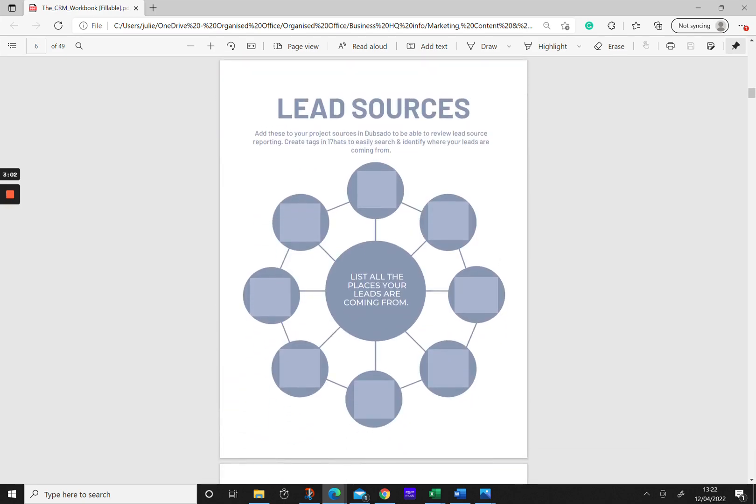It's really helpful at this stage to think about all the different places where your leads come from — whether that's social media, referrals, or Google. List out all those different places, and that'll be useful when you're setting up your lead sources in Dubsado. In 17 Hats they don't have lead sources just yet, so you can use things like tags.